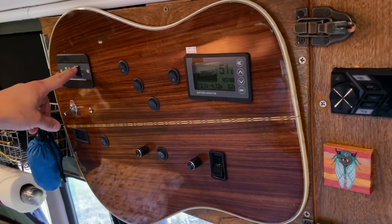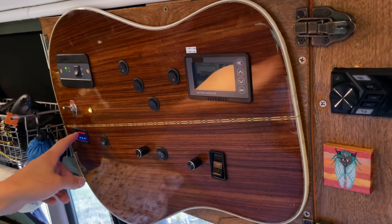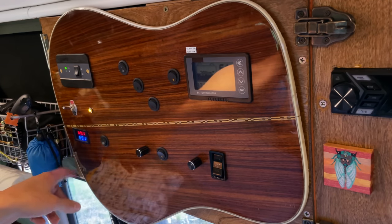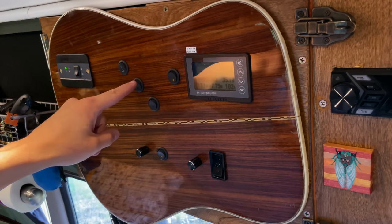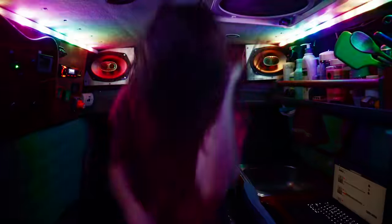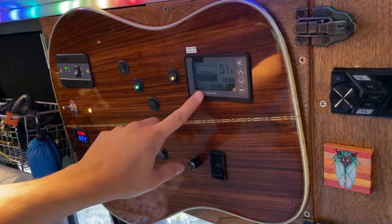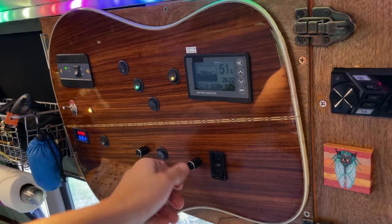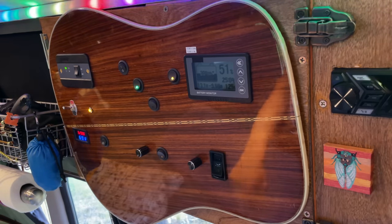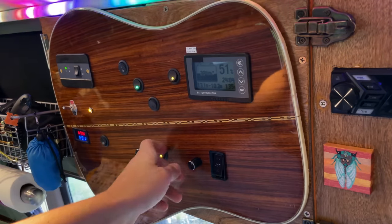This switch is for my 3,000-watt inverter. This switch is for my 300-watt inverter. This switch turns on an indoor-outdoor thermometer. These two switches are blank. This switch turns on the party light. This is a switch for my shore power charger. This is my battery monitor. This controls the main lights in my van, and then I have a dimmer switch for my main lights. And then this is the switch for my porch light, and my porch light is also on a dimmer.